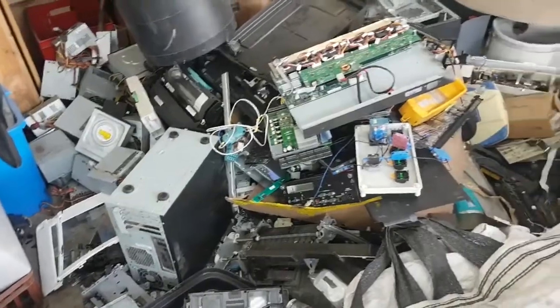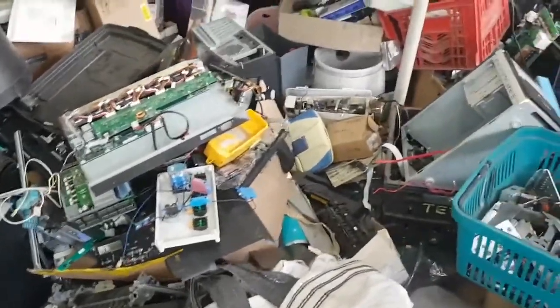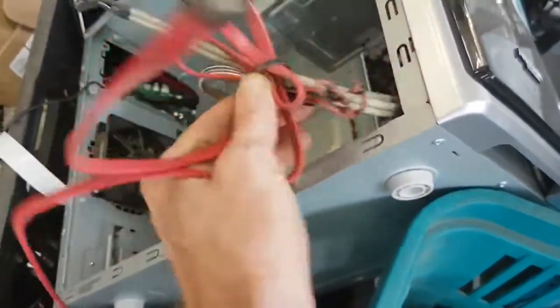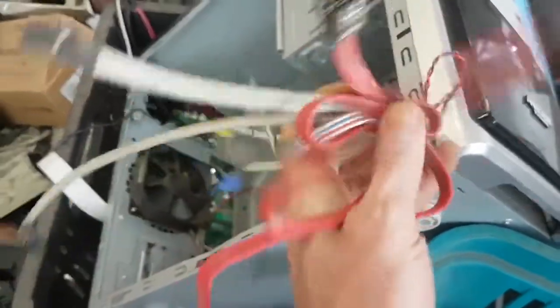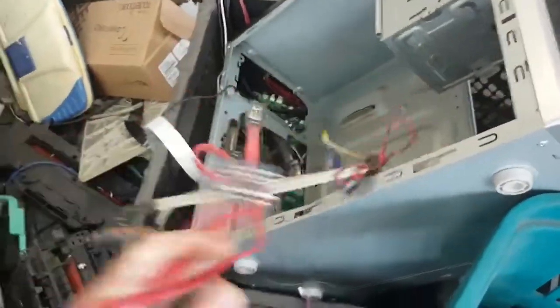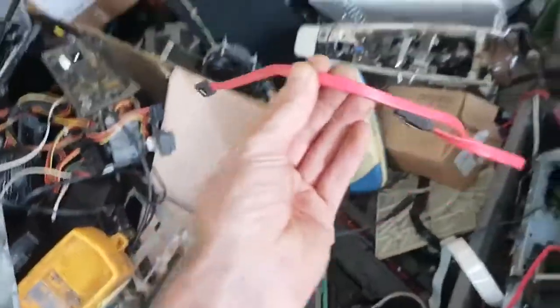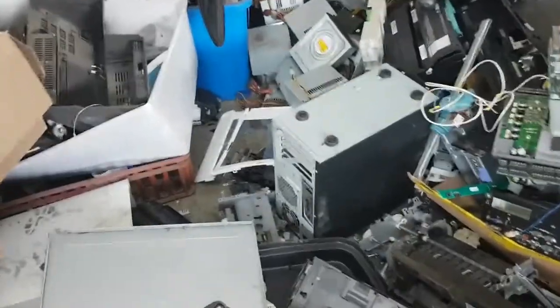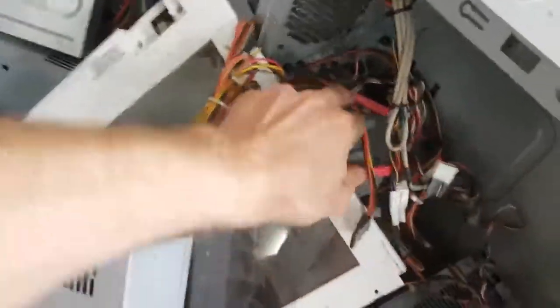The more you look, the more you find. Look at this here - here's a SATA cable. They're just connected with a cable tie, one-use plastic. I'm gonna have to get a pliers to cut that off or something. Here's a SATA cable, there's another one, here's one. How many did we need? Four. Let's have a look around here. Oh there's a tower - let's try this tower. There's one, there's two.